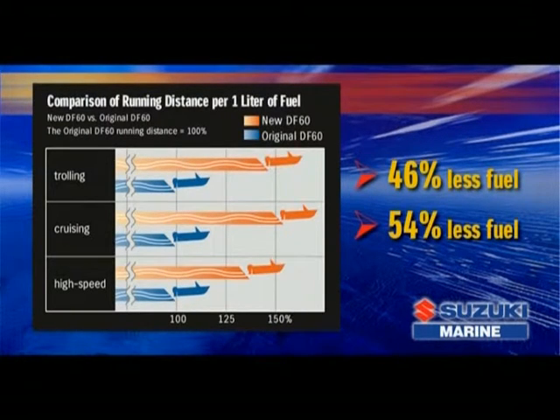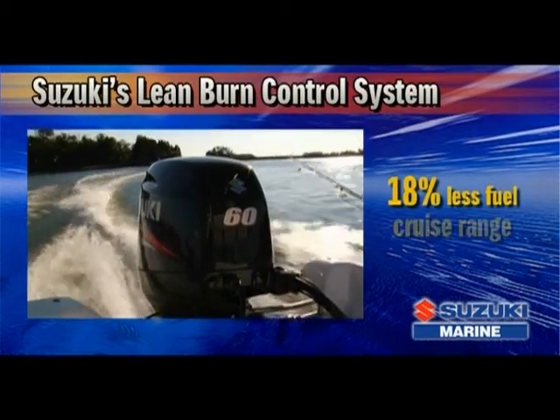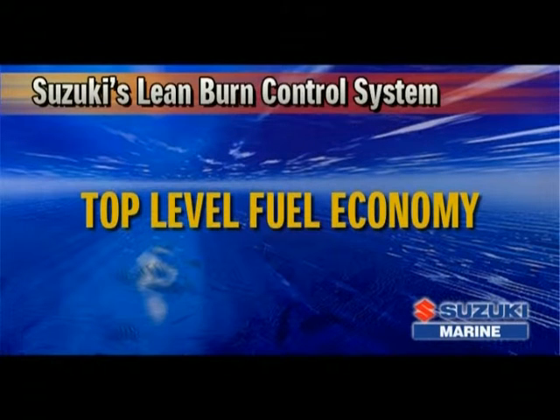And at wide open throttle, it consumes 37% less fuel. Compared to the competition, it consumes 18% less fuel in the cruising range where the engine is used a majority of the time. The result of all this is the top level fuel economy in its class.